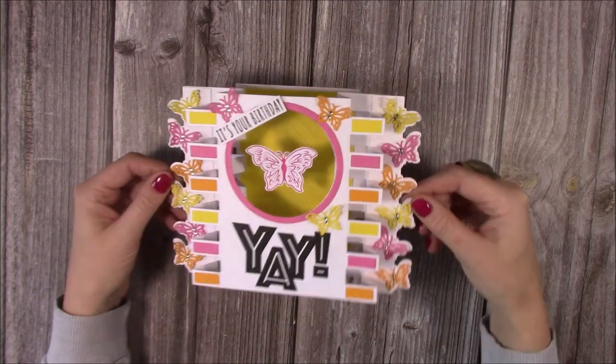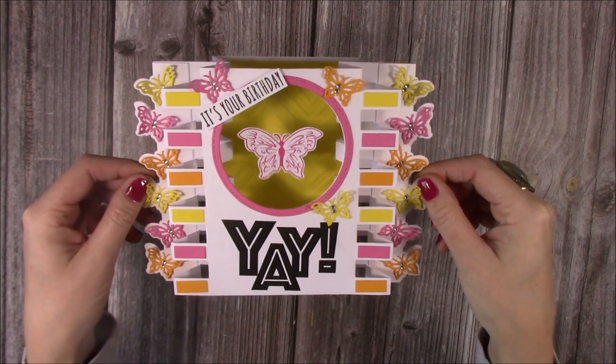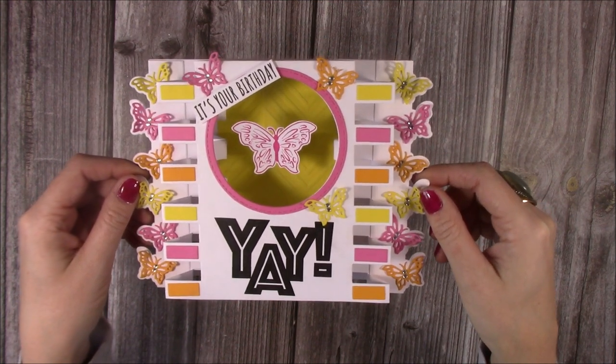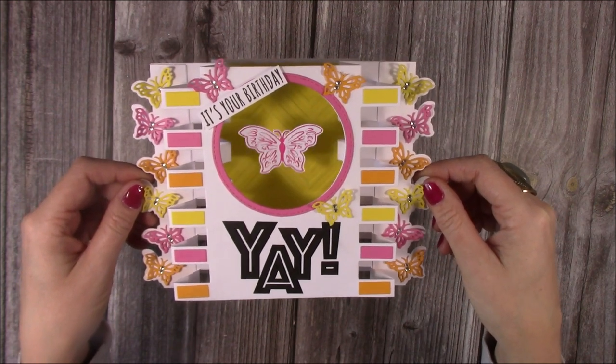Hi everybody, it's Sam here and I have this really fun card to show you. This is a Craft World exclusive tutorial — it's free to join, you can make your own profile, share your own cards, interact and follow other like-minded people. It's just full of lots and lots of papercraft inspiration.